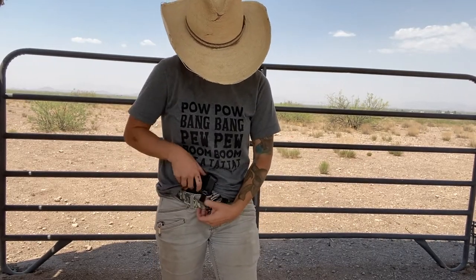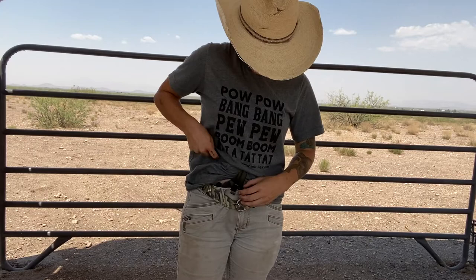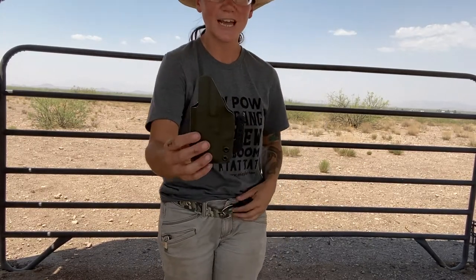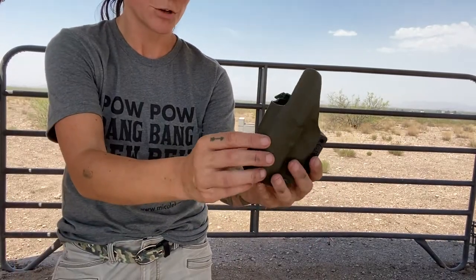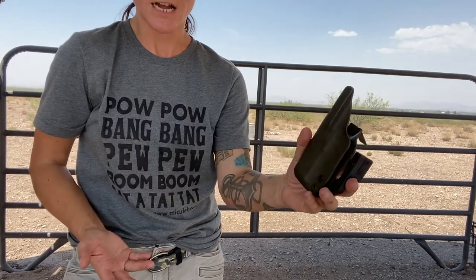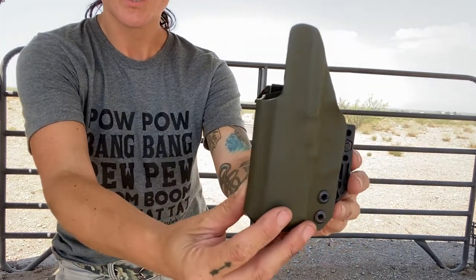Let me go ahead and actually take the holster out. I'll show you a couple things here. They actually have a ton of different styles and they can work with a bunch of different Kydex. This is Kydex molded to your specific gun — mine is a SIG P365 and that's what they molded it to.